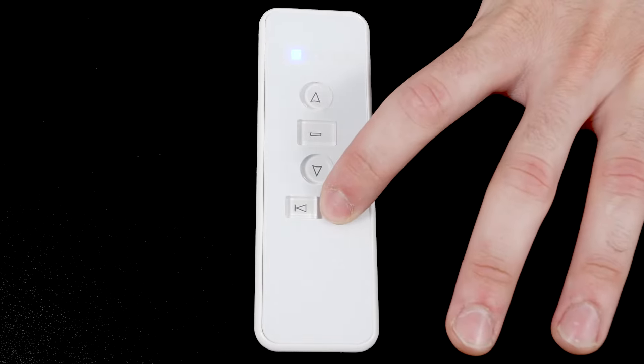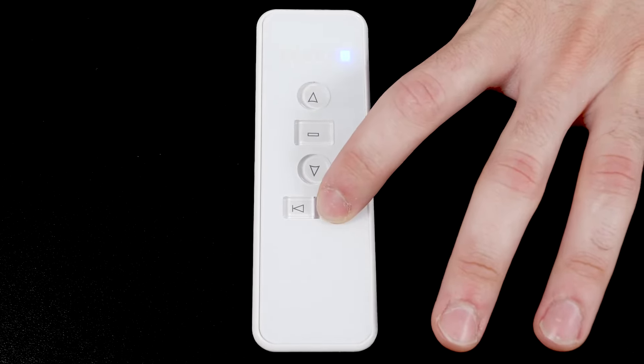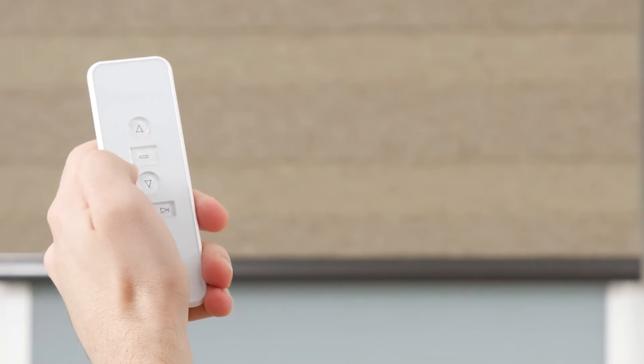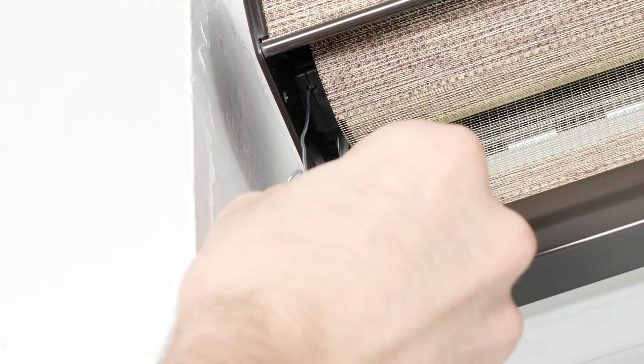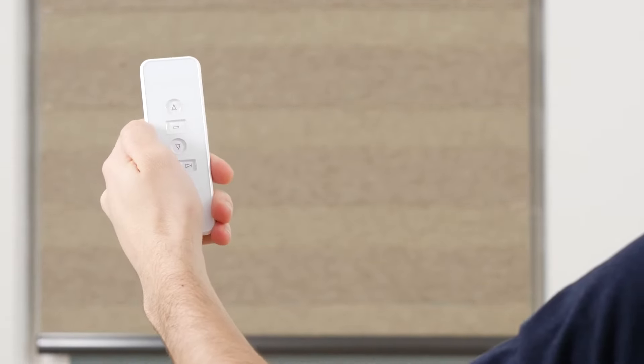Your remote can operate up to six individual channels. The lights at the top of the remote indicate which channel you're currently operating. If all six lights are illuminated, then the remote will operate all six channels at the same time. We highly recommend programming only one shade to each channel to avoid complications. Your first step will be to get the motor out of sleep mode — to wake up the motor, simply press the program button on the motor head until it beeps once.